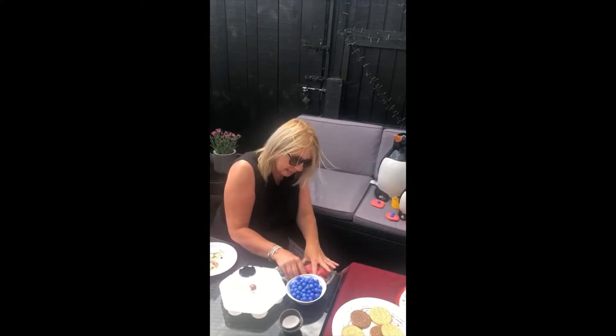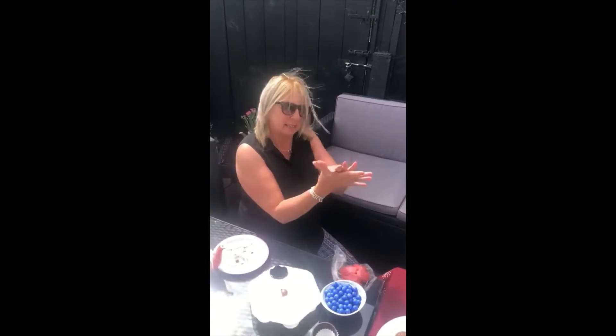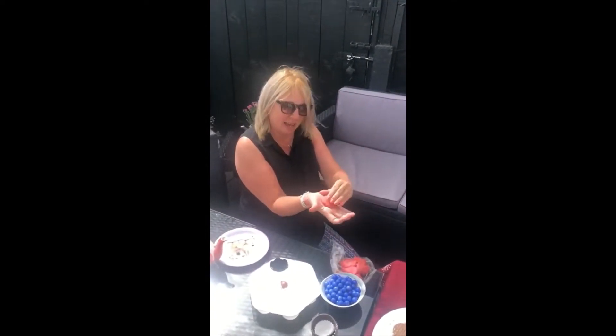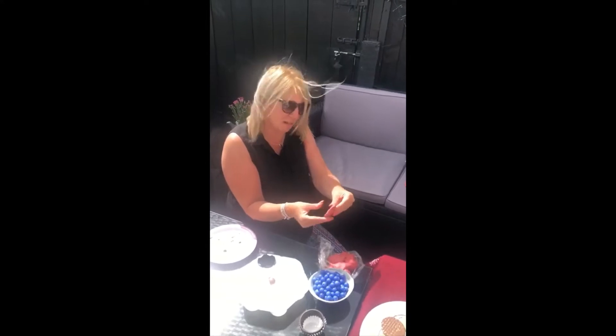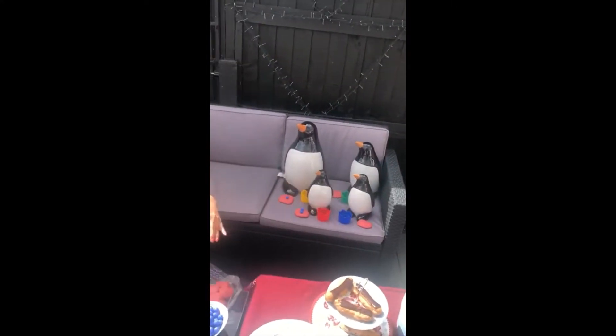One more to make. Roll it round. Palm of your hands. Splat it. There we go. Pinch around the outside. This is for mummy penguin.